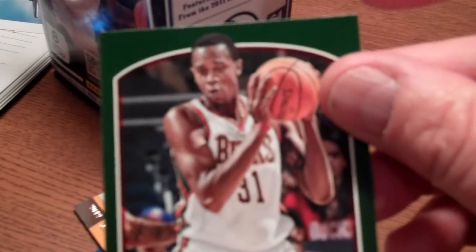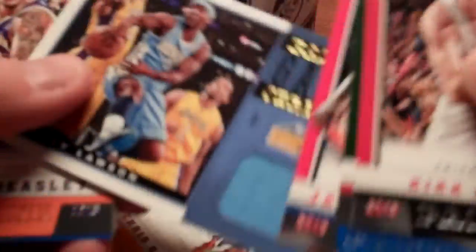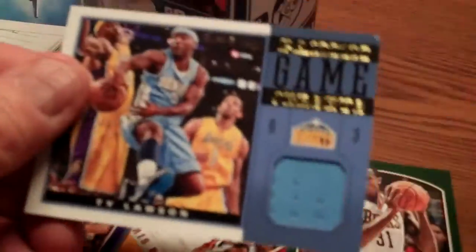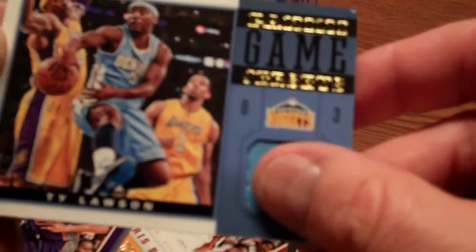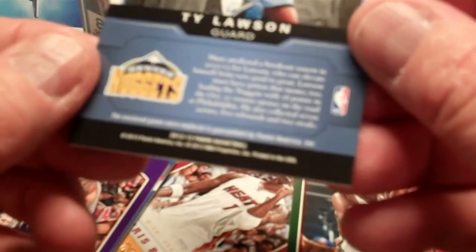Rookies are already shown off in their uniforms, so that's a good thing since we are kind of now into the season. People sort of expect to see these guys in their new uniforms. There are autograph cards in here and some inserts, and I think we may have got something here — it is a relic card, and it is Ty Lawson. Not a bad little pull there.